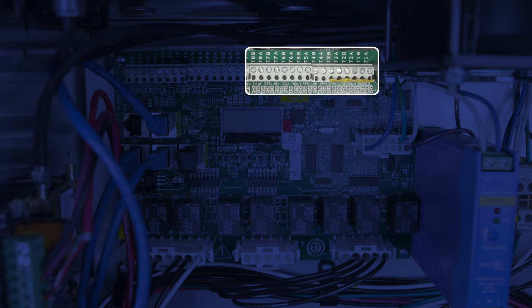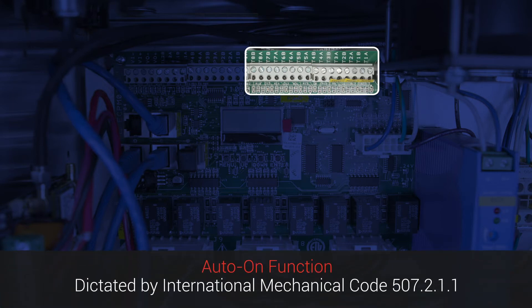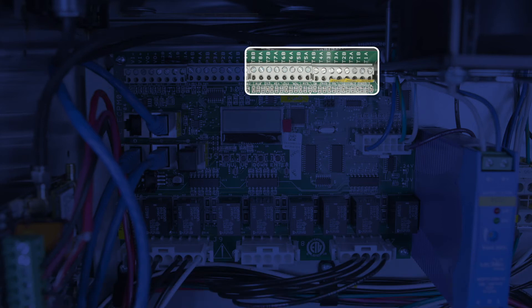Wiring the correct sensor to the correct terminal is critical because they're used to control the auto-on function as well as the fan speed in a demand control ventilation, or DCV, system. In smaller systems where there's only one exhaust fan and one supply fan, temp sensor wiring is pretty simple — just wire the temp sensors to the correct terminals per the wiring diagram. In larger projects with multiple hoods and fans, it's critical to wire the temp sensors to the correct terminals so the correct sensor will control the correct fan.